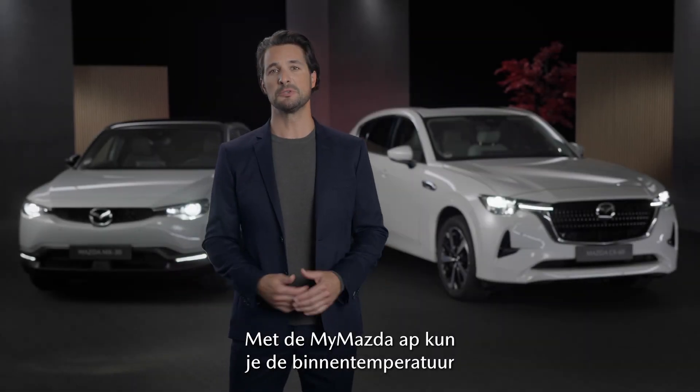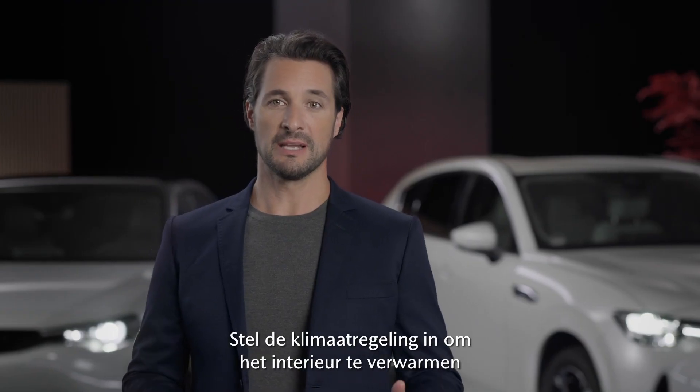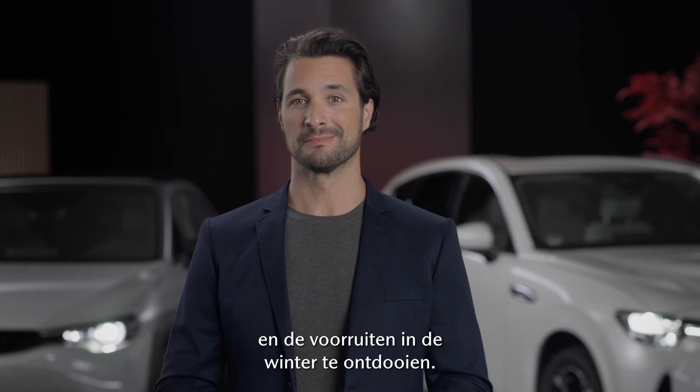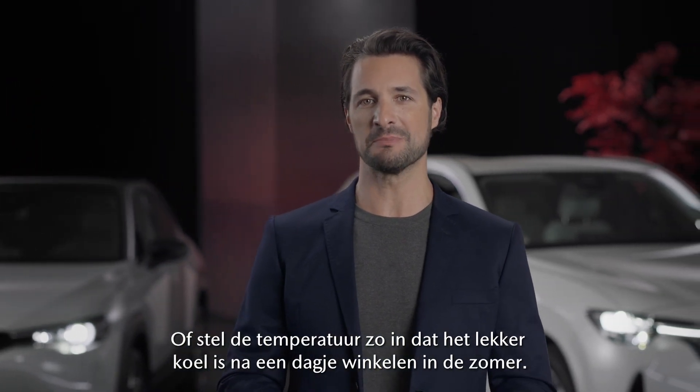The MyMazda app allows you to precondition the inside temperature of your vehicle. You can set the climate controls to warm the interior and defrost the screens in winter, or you can adjust the temperature so it's nice and cool after a shopping trip in summer.